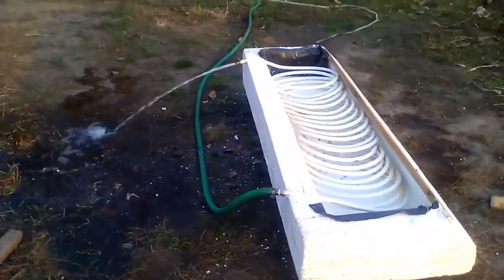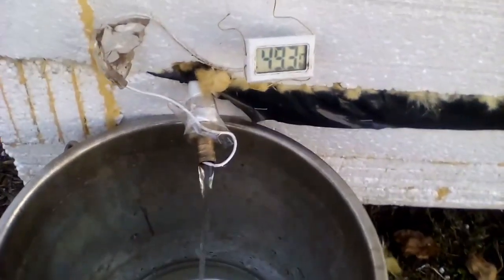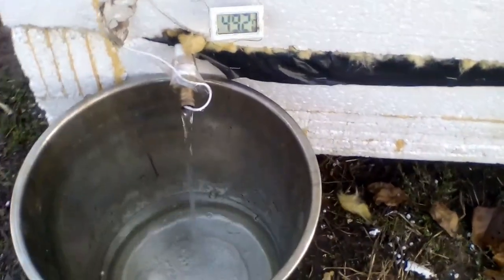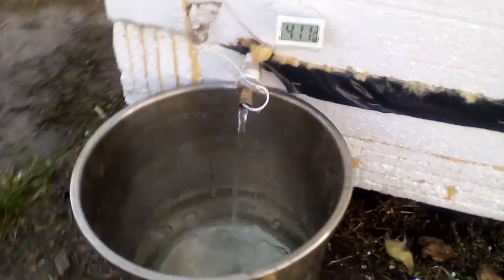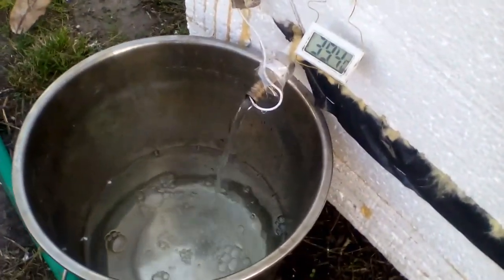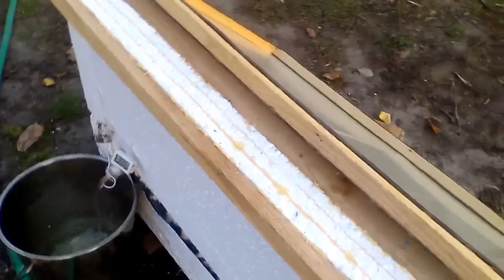Now I will show an experiment when the cold water comes through this green hose and quickly becomes clean hot water, which leaves the white pipe through this outlet. Before the experiment, those 50 liters of water inside my solar heater had these temperatures. The experiment has begun, and this sensor shows the temperature of the clean hot water which leaves the white pipe. At first, the temperature is more than 49 degrees Celsius because it is the water which has been inside the white pipe for a long time. The water temperature began to decrease rapidly, and now more than 2 liters of water have left my solar heater. I used 21 meters of that white pipe with an inner diameter of 12 mm, and we can calculate that the internal volume of the pipe is 2 liters. Those 2 liters of the hot water have already left the white pipe, and now we see the water which came inside the pipe from the cold water system of my house about a minute ago.